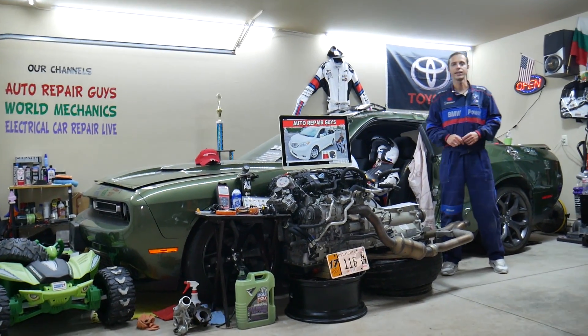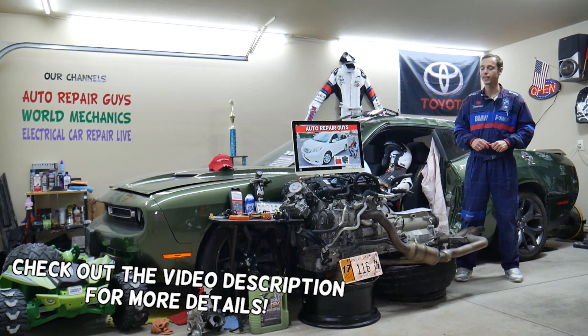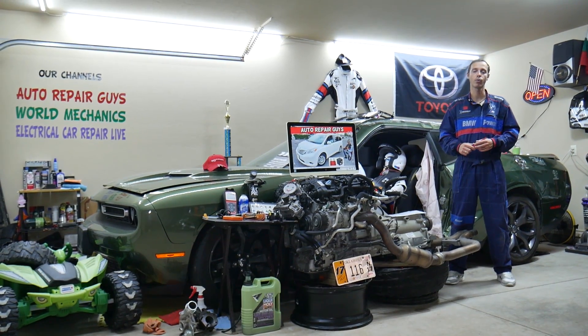Welcome back to Auto Repair. Thank you guys for watching and subscribing to the channel. Today will be a super helpful video to any of you guys having a Toyota Sienna, the D-Generation, from year 2011 to year 2020.